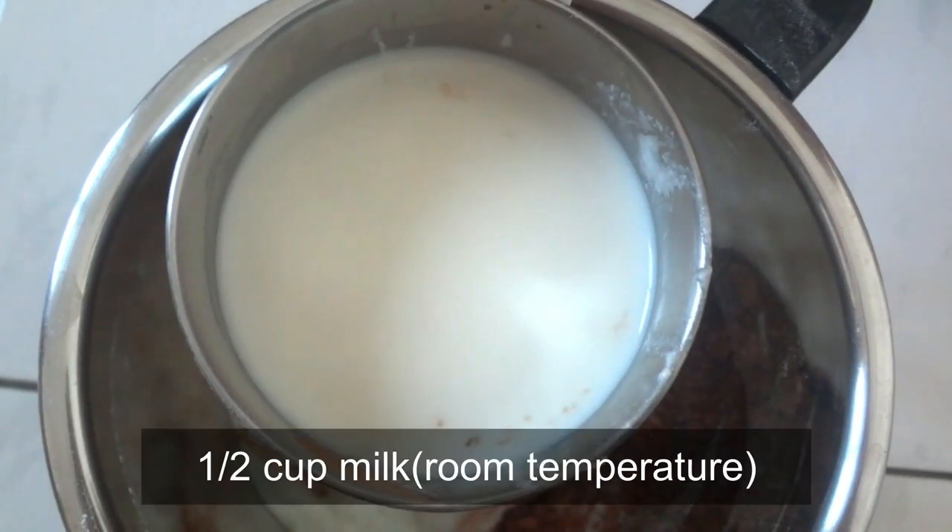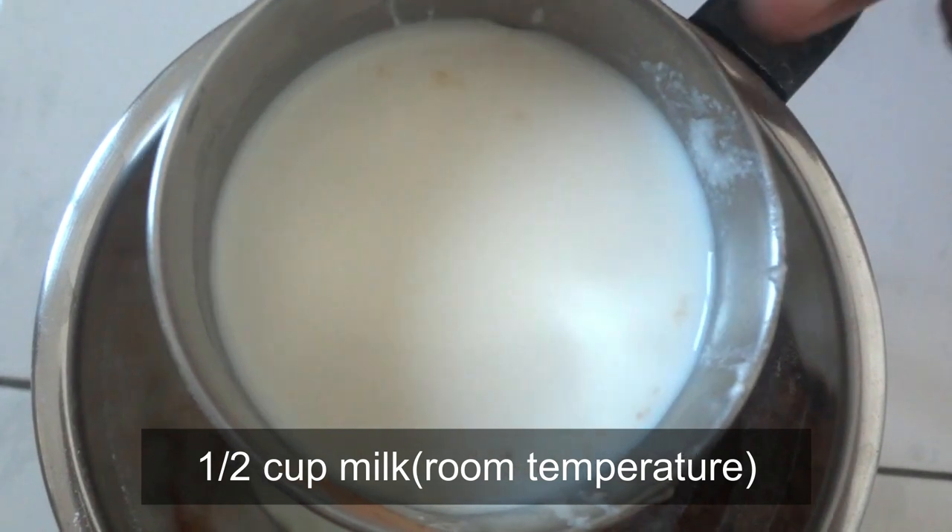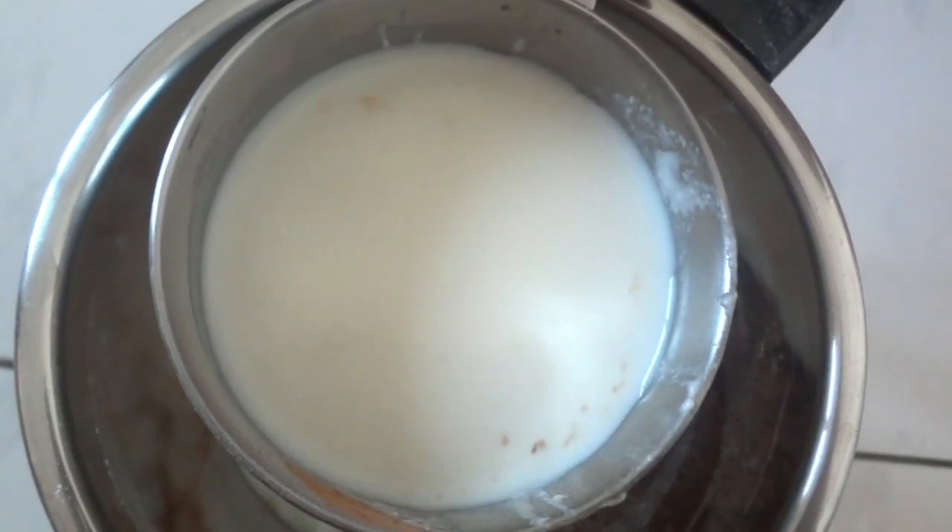This powder is to be kept at room temperature.